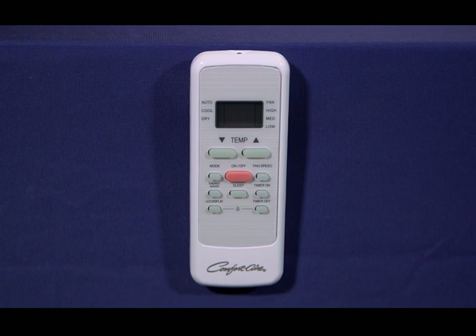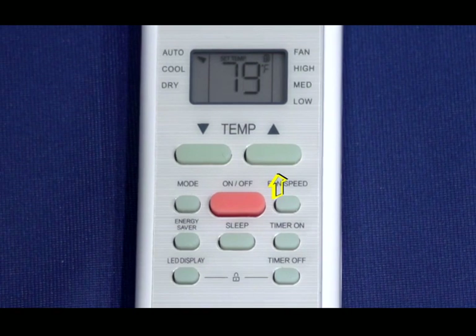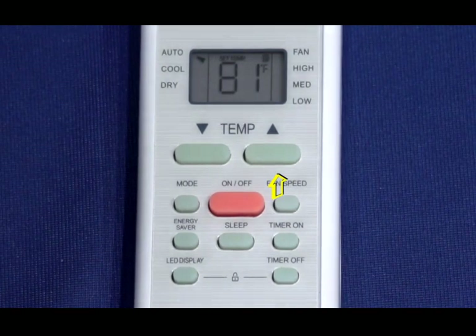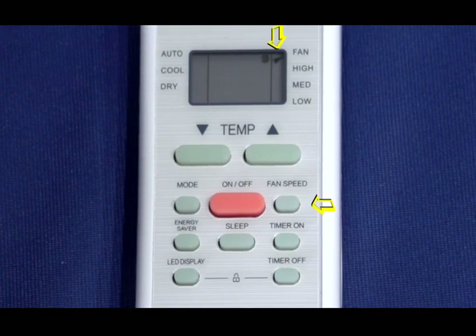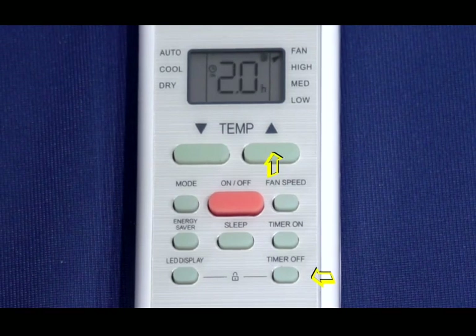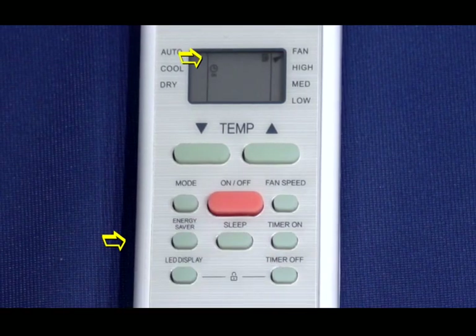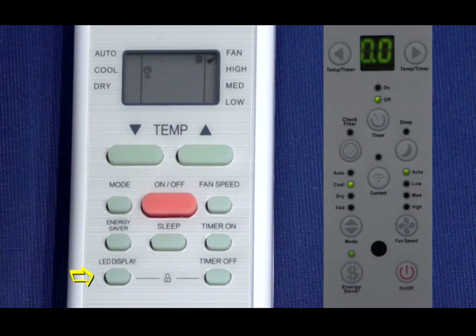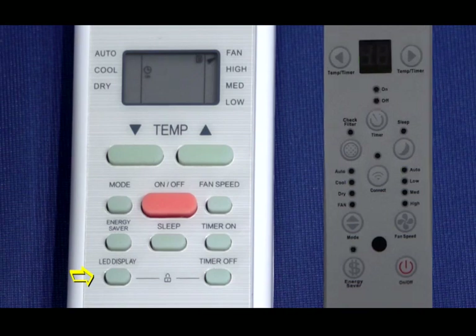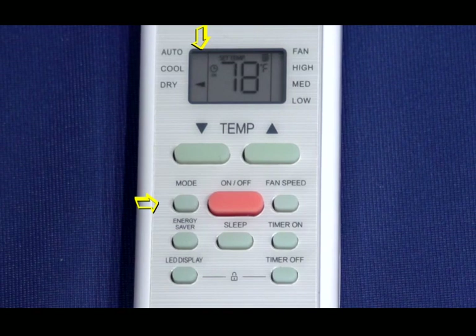Now let's take a look at the remote control. If the remote for your unit comes with two batteries, insert the batteries before turning on the remote. The temperature up button increases temperature in one-degree increments up to a maximum of 86 degrees. You can select fan speeds in this order: auto, low, medium, and high. Select times to turn the unit on and off with timer on and timer off. Press once to activate the energy saving mode and press again to turn it off. Press here to turn the indoor unit's LED display on and off. The mode button lets you scroll through the operation modes: auto, cool, dry, and fan.